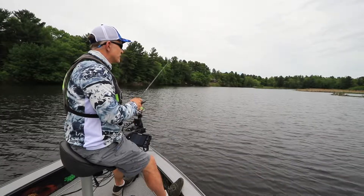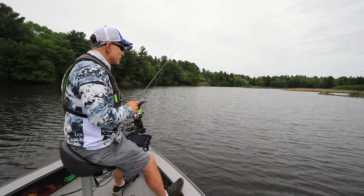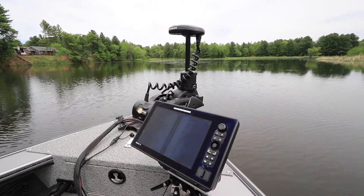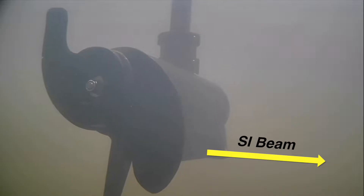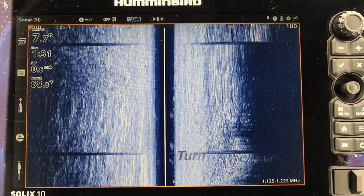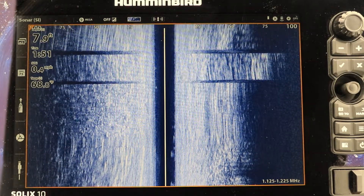As I work along these weeds, I want to make sure that every cast is right to the edge. There really aren't any fish out in the open, and if I cast too far into the weeds, all I'm going to get is fouled up. So what I can do is turn my Ulterra so that the side imaging beam, which comes out perpendicular to the trolling motor's head, is pointing right where I want to cast. This lets me measure my casting distance to the weed edge very accurately so I can make the perfect cast every time.